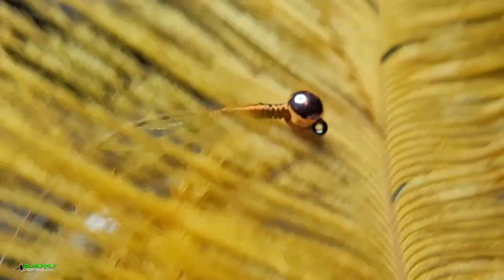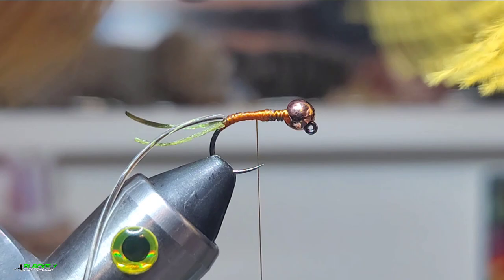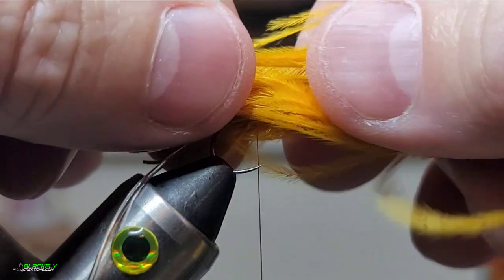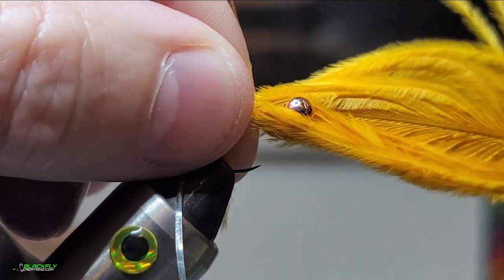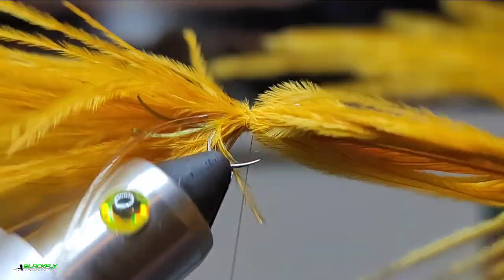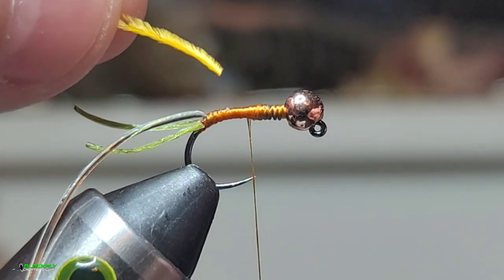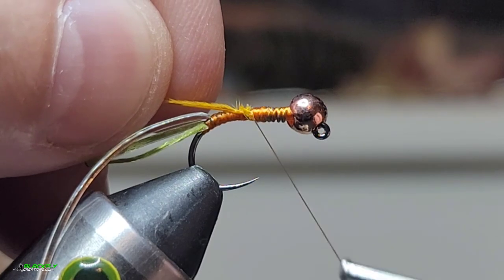Next I've got some beautiful ostrich herl. We're gonna take one strand of ostrich herl and tie it in at the butt end so that way it gets thicker as we work forward. Right behind that lead — those lead wraps.